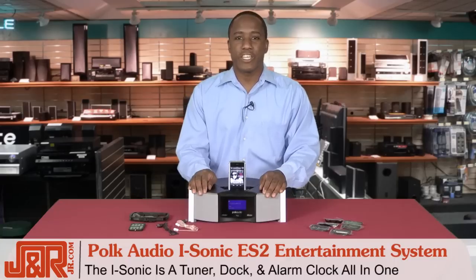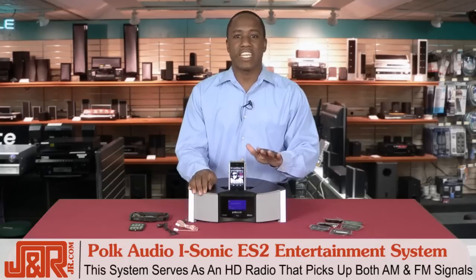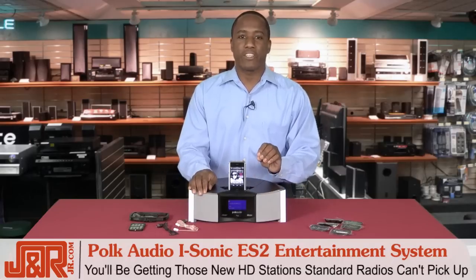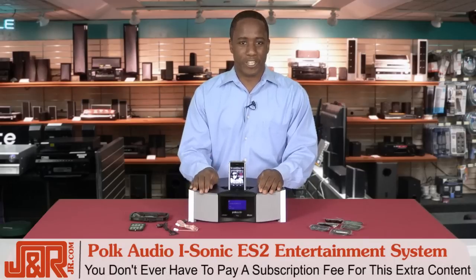The iSonic ES2 is a tuner, dock, and alarm clock all in one. When we're talking radio, this system serves as an HD radio that picks up both AM and FM signals. What's great about that is you'll be getting those additional new HD stations that your standard radio can't pick up — and you don't ever have to pay a subscription fee for all this extra content.